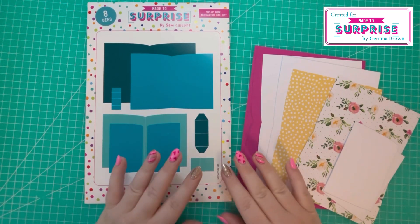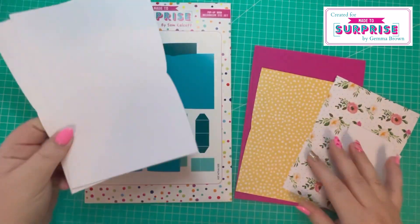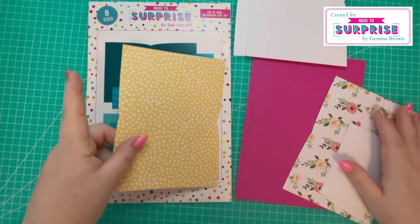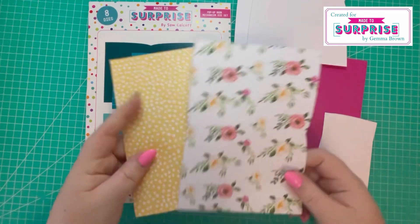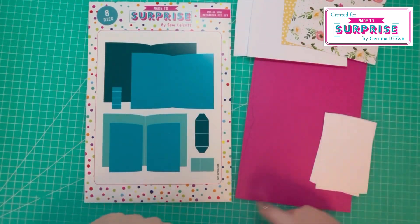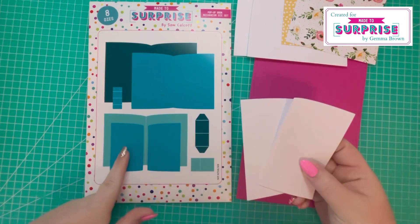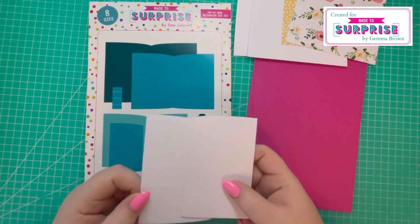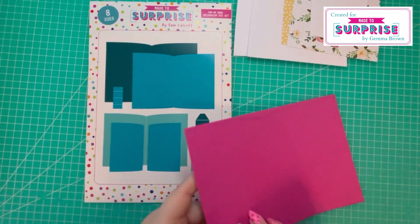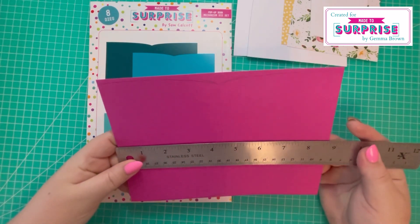To make the card you need to cut two pieces in the largest die — I've cut those in white cardstock. In the next die down I've cut one piece in yellow pattern paper and another in floral pattern. I've skipped the next die and used the last two dies in white cardstock — I'm going to be stamping on one of those.